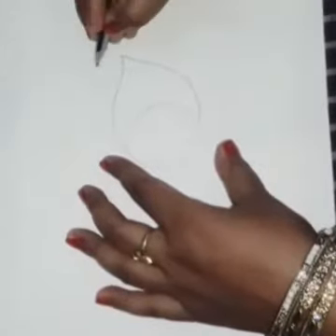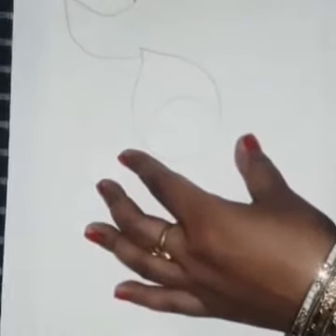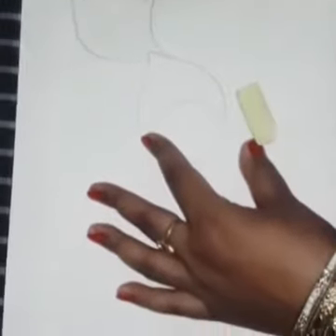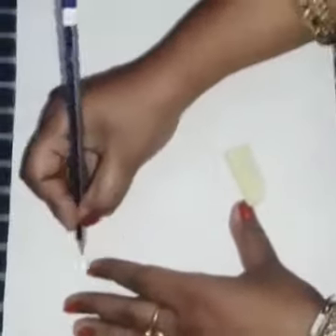First of all, I have made this circle. And after that, I have made a part of the back side. Like you can see, kids, this is a very simple picture.